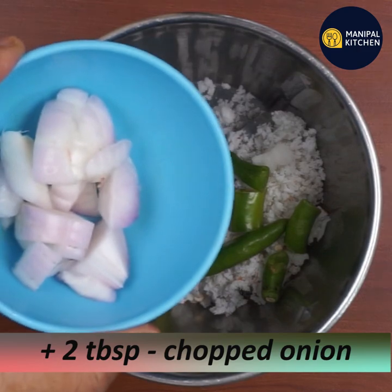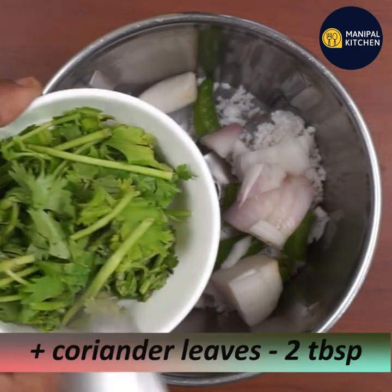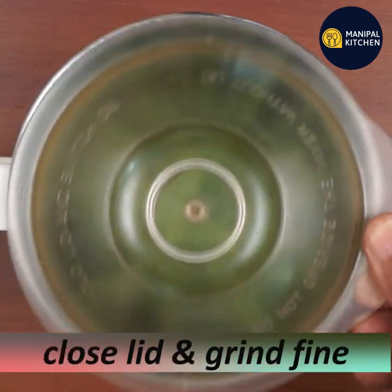You can make a little extra green chili. Add 1 tablespoon of water and grind it.